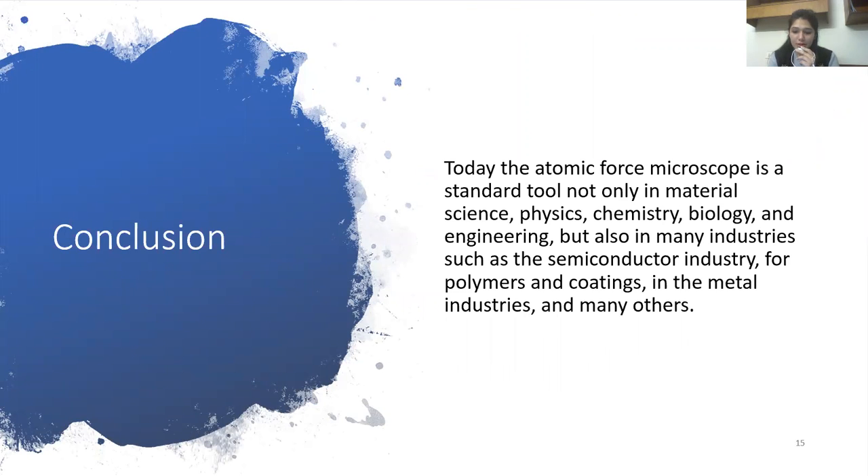In conclusion, today the atomic force microscope is the standard tool not only in material science, physics, chemistry, biology, and engineering, but also in many industries such as the semiconductor industry, for polymers and coatings in the metal industry, and many others.